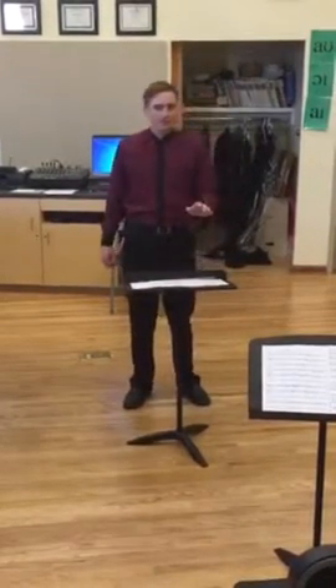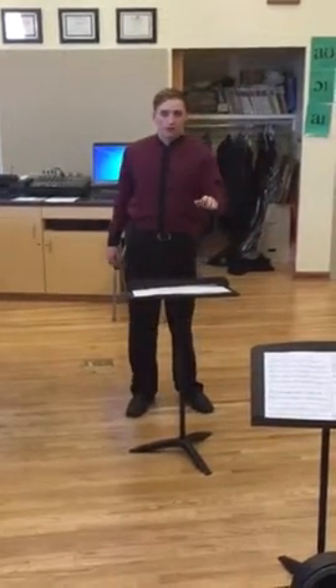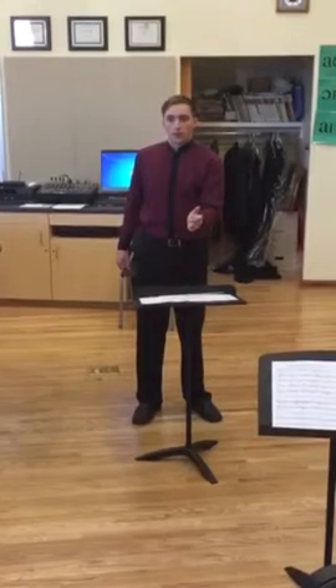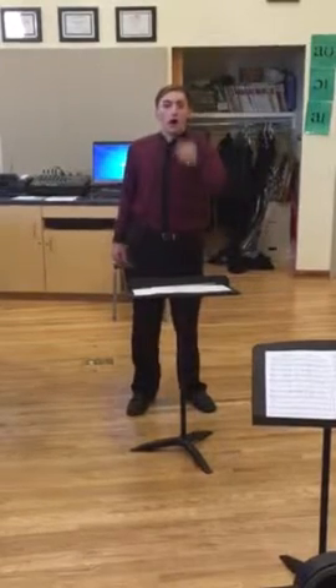Alright, on two this time. One more. There's always one more. I hate that one. Alright, we'll do four again. One last time. One last time.